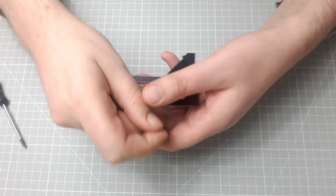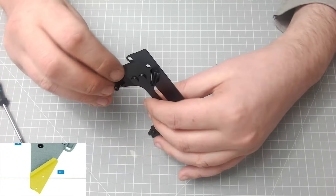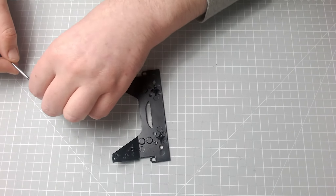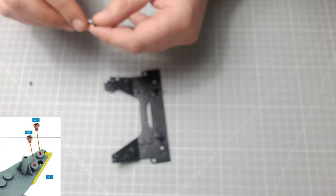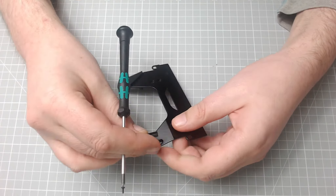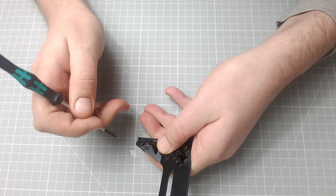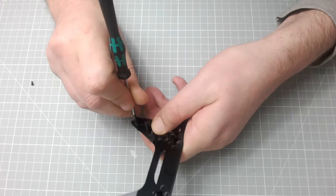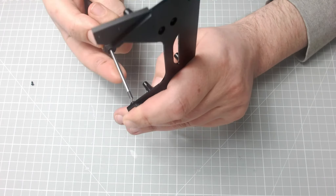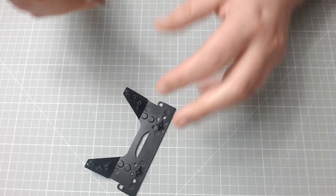We just flip this around again because the next one we need to put the other side in, so it's going to go in a similar fashion. And again that's screwed in with AP screws — here's the second, I just need two of them. Line this up again, there we go, and we'll get the first AP screw in and here's the second.